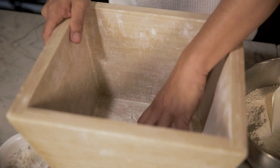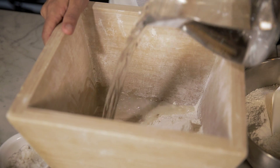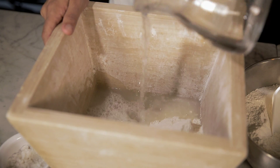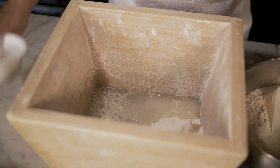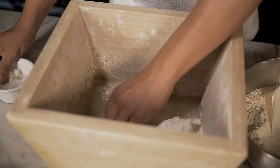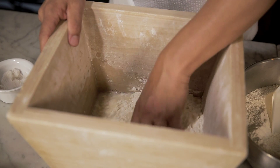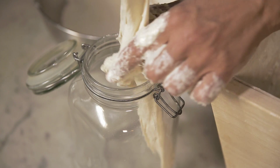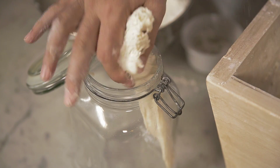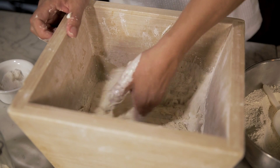For the pizza dough we'll use very simple ingredients, beginning with a little flour on one side of a container. We pour in the water, add some salt, dissolving it in the water. Then we'll add the yeast and gradually introduce the flour until we get the consistency we want.